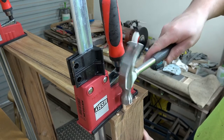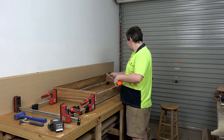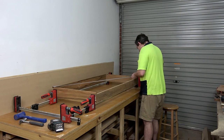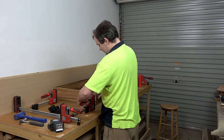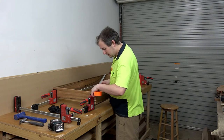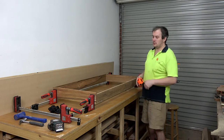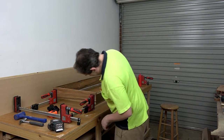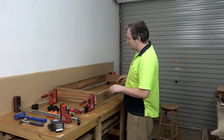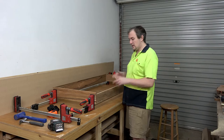I'll just put the clamps in there and just check it for square. I have 14.22 and 14.25. You don't have to get it dead centre square because when I put the drawer base in — the plywood drawer base — that will be square cut on the panel saw. I can flush it up to the front edge and screw it in there and it holds it square pretty good.